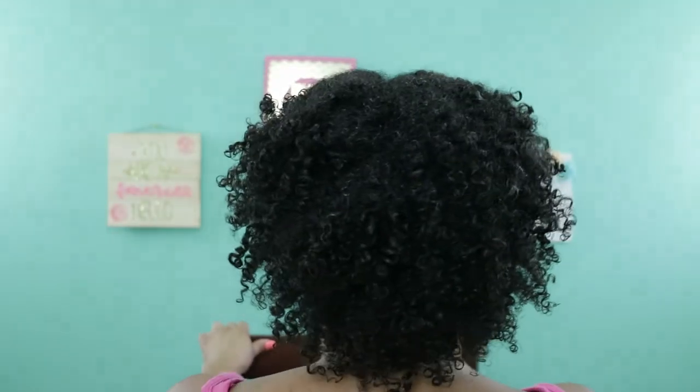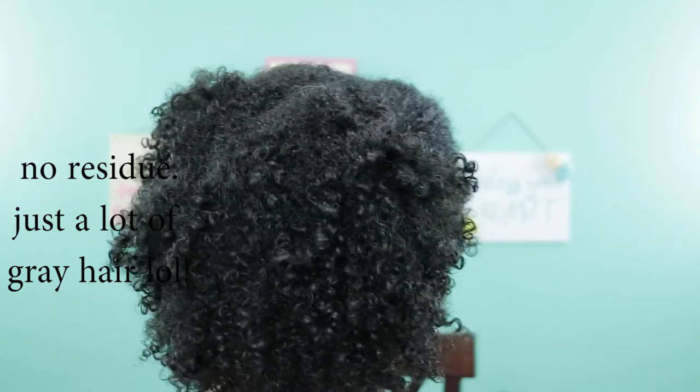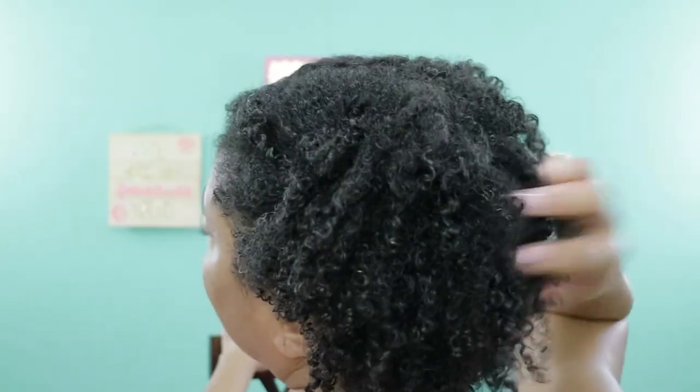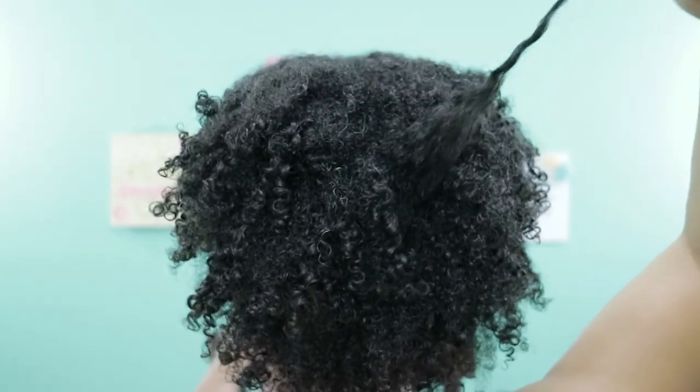There's no residue in my hair. I did not see any white flakes or residue in my hair at all. If I pull on a curl, I feel a crunch — and that may be because I put way too much in my hair. It definitely was softening on the hair when it was wet. So if I spritz my hair again just to kind of liven it up, without putting any more product in, just use my water bottle and spritz, it'll get soft again and be all bouncy.